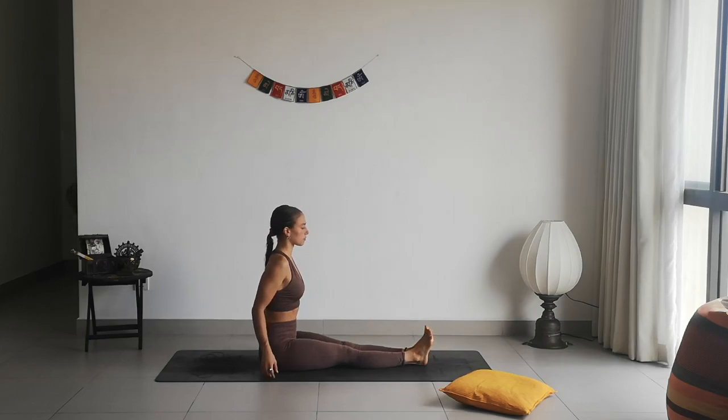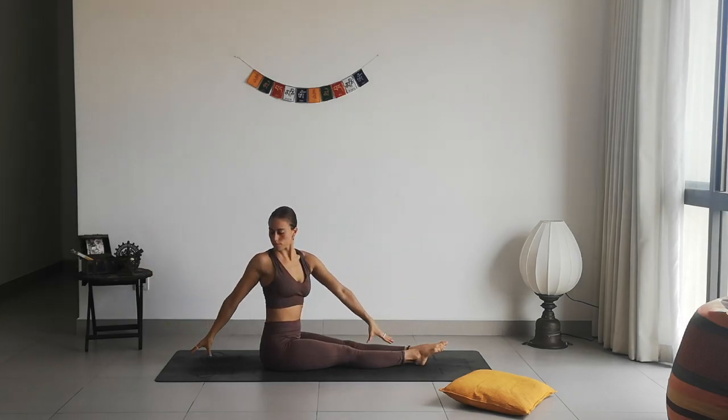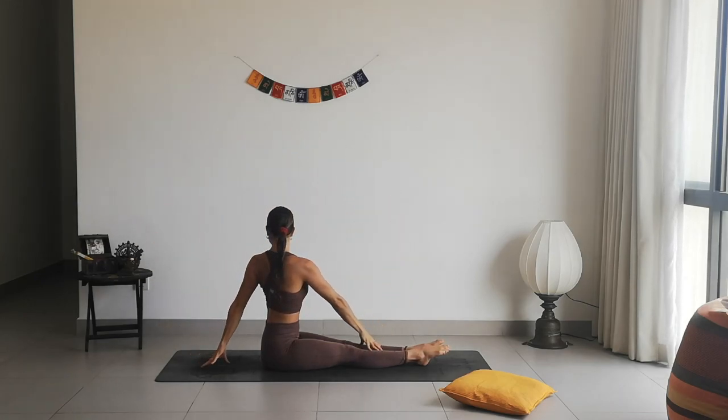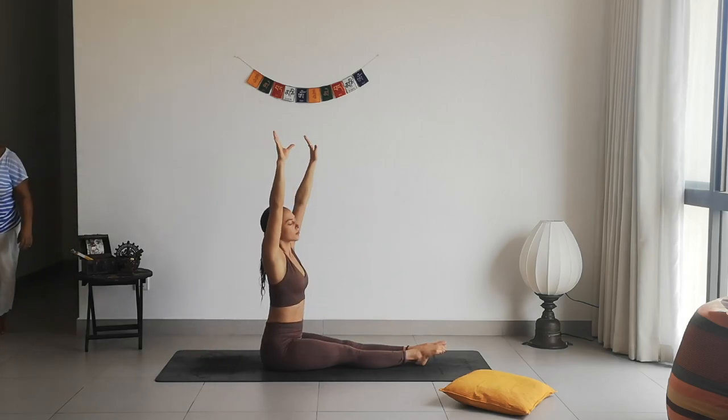Then slowly releasing — take a deep breath in, lift the arms up, and exhale twist over the right side. Bring your left arm forward and your right arm back. Inhale to lift, exhale open over the left side, right hand forward, inhale to rise.